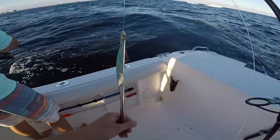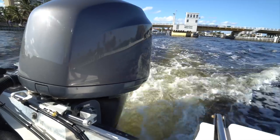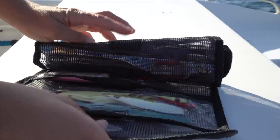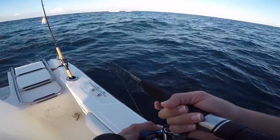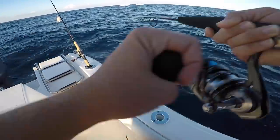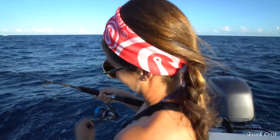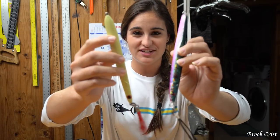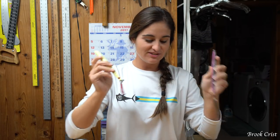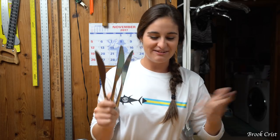Hey guys, what's going on? My name is Brooke and today we're playing with knives. If you're a fisherman you probably know what these are — these are vertical jigs and you use these offshore for jigging to catch a variety of different species. Well today I'm going to try to make my own kind of vertical jigs but I'm going to be using knives, like a homemade lure thing.